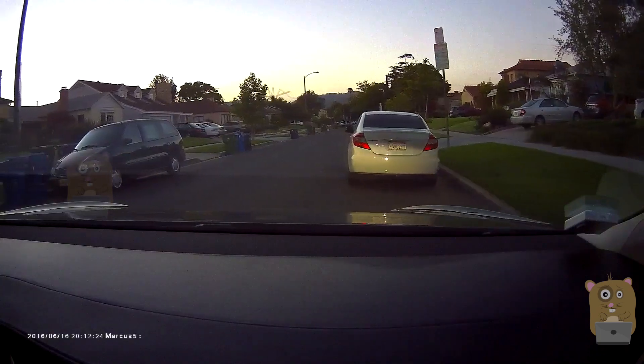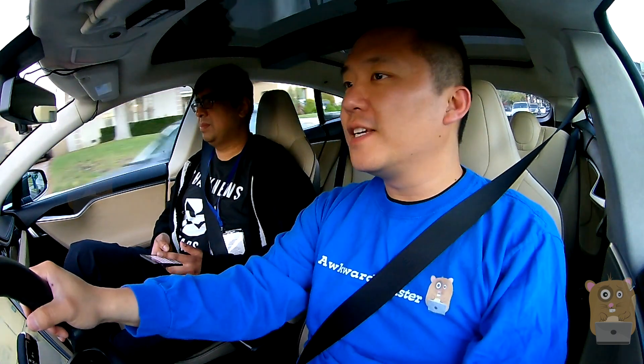I learned to drive with a manual car, so I didn't drive an automatic until after I got my license. The first time I got in an automatic car and set it to gear, it startled me because it started moving by itself. I was like, what's going on — hammering the clutch but it's not there.